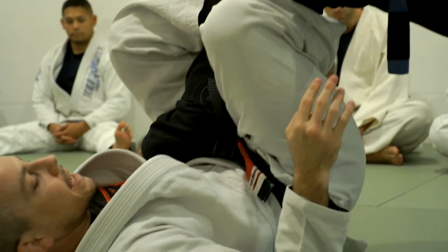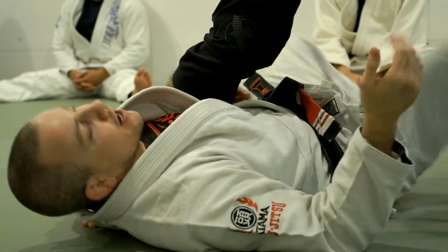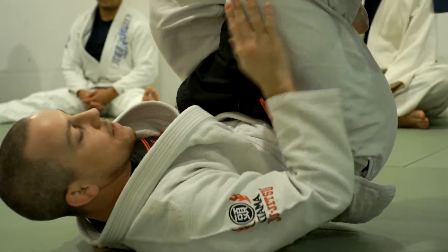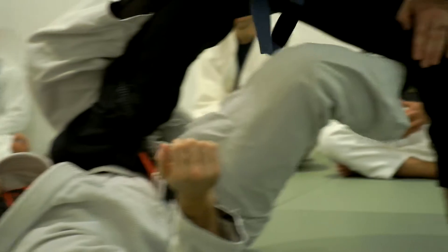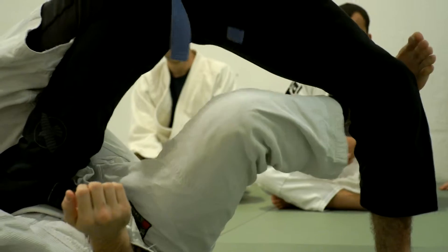So what I'm going to do in that case — since I'm still on my back, I still have to do something with this position. I don't want to just give up and let it mount me. What I'm going to do is take my inside leg and slide it to his far knee.